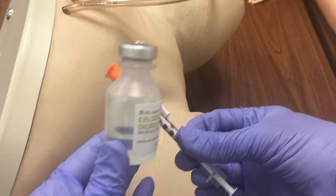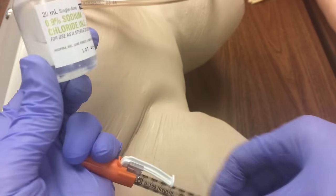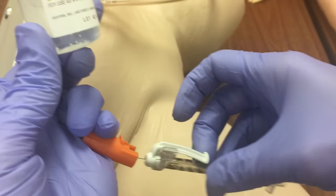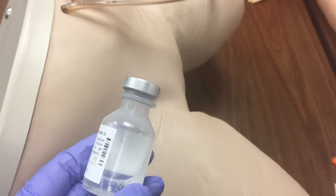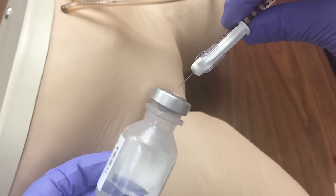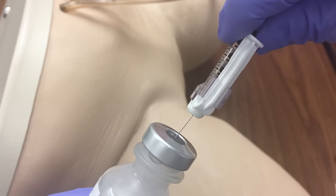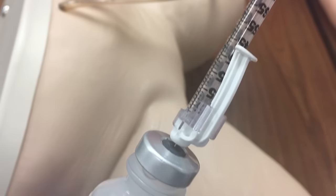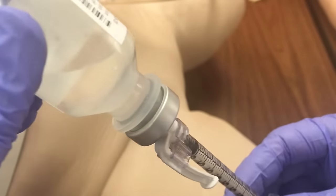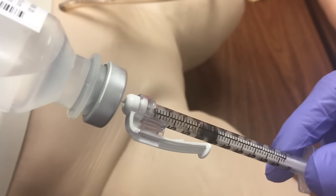The first thing you want to do is pull back to draw up the appropriate amount of air that you need, and then inject that air into the vial. Because these are vacuum packed, it will help the medication come out much easier.